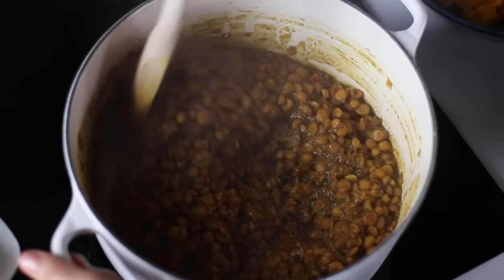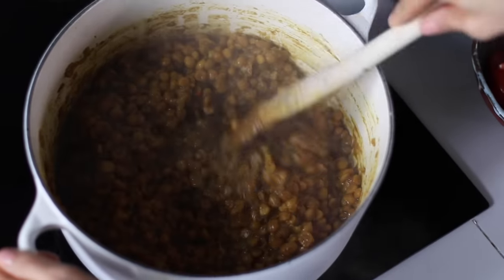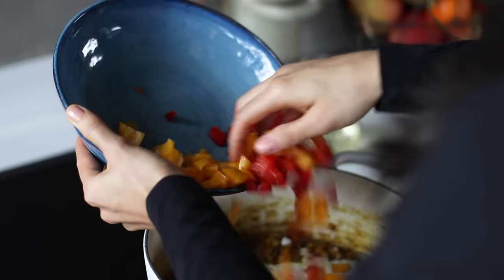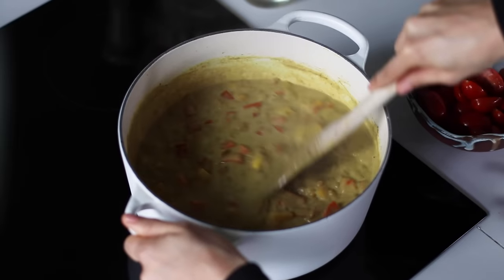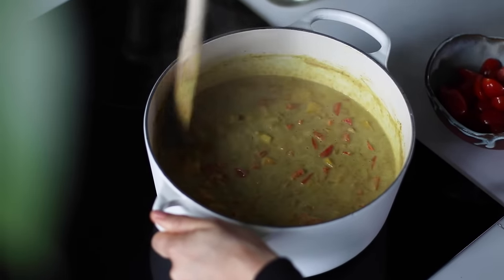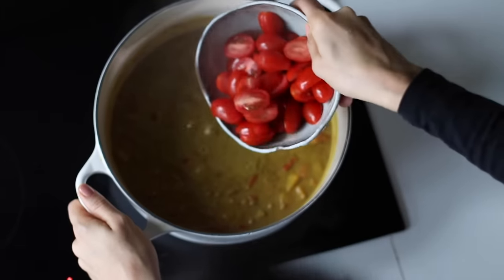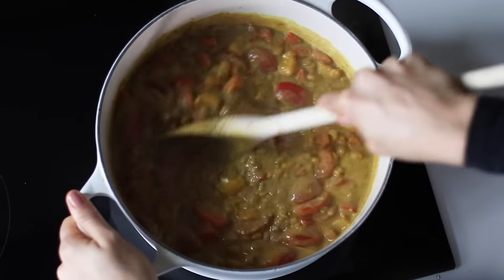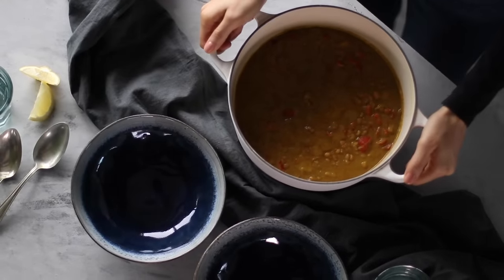Going back to the legumes, once they've been cooking for about 25 to 30 minutes, we're gonna add 1 can of coconut milk along with the bell peppers. Give it a mix and cook for 10 minutes longer with the pot uncovered. At this point you're gonna start to see the dal soak up more of that liquid and become a little bit thicker, and then we can add the cherry tomatoes. Cook for 5 minutes more before removing it from the heat to serve.